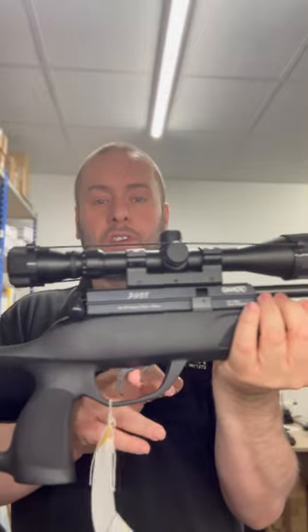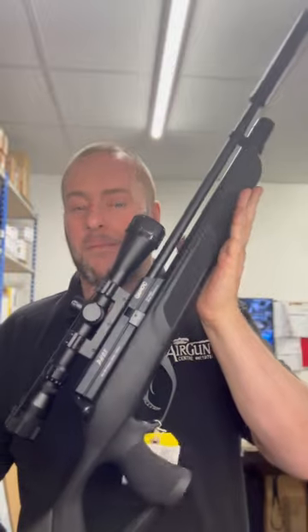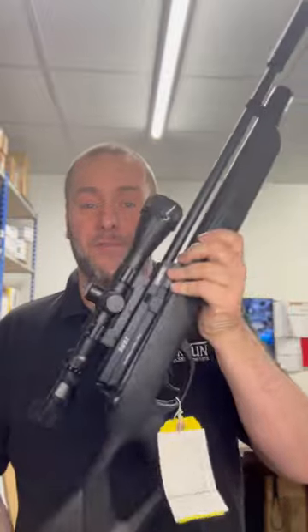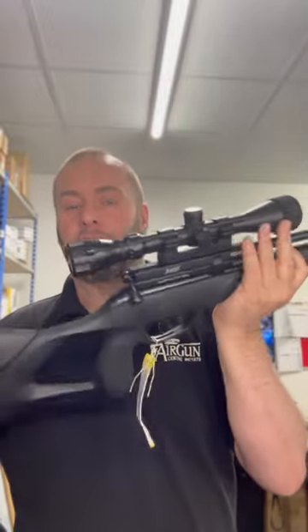The safety is in front of the trigger. This is basically like a BSA Scorpion, but you get everything with it for a really cheap price. That would be my go-to for a budget rifle.